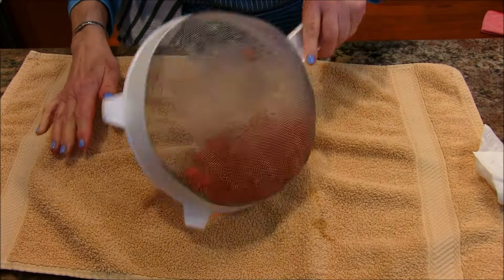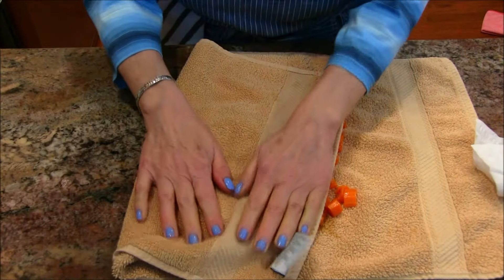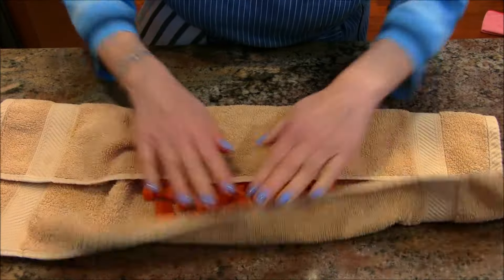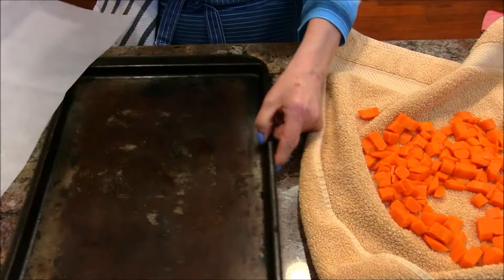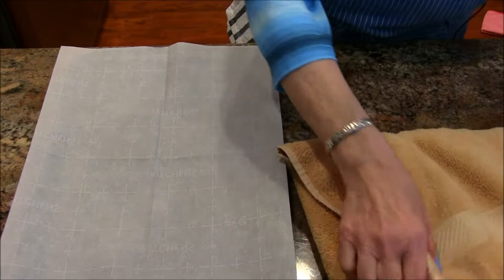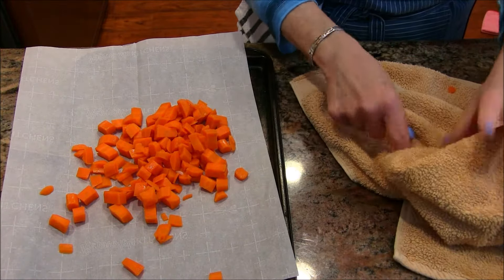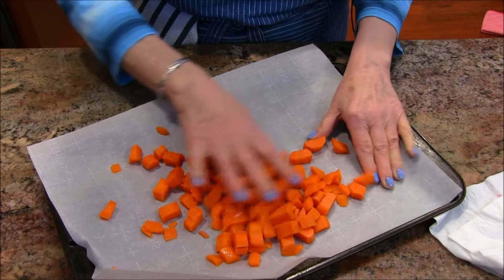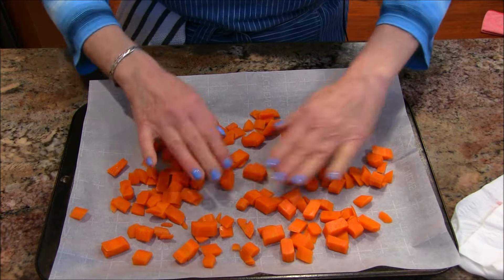My carrots have been drained and now I'm going to put them on a towel and spread them out, just patting them to get a good amount of that water off. Pretty simple step. Now I'm bringing in my workhorse cookie sheet — I've had it for about 35 years and don't use it for baking cookies anymore, but it's great for other things. I've lined it with parchment paper because when you freeze directly onto a cookie sheet they tend to stick — parchment, wax paper, or aluminum foil all work.